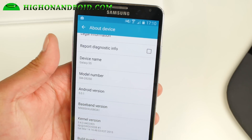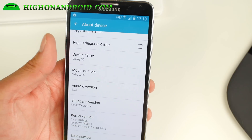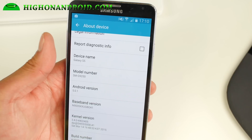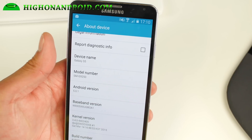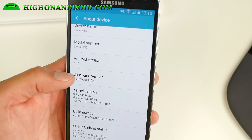It will change your device name to Galaxy S5, but don't worry about it — it doesn't actually change your hardware device name. Your model number changes to SMG-9250, which is actually an S6 Edge. Don't worry about that either.